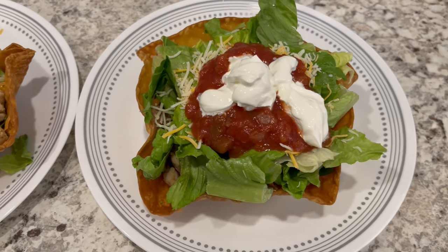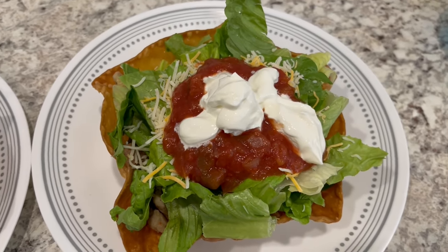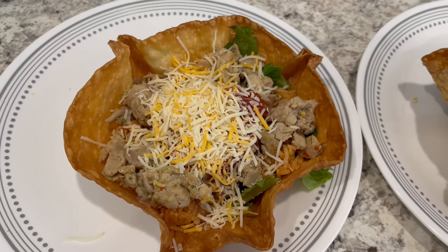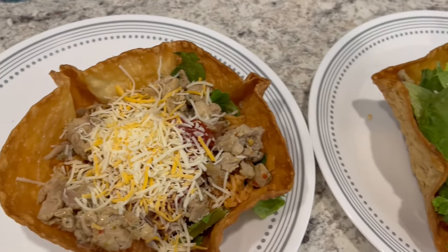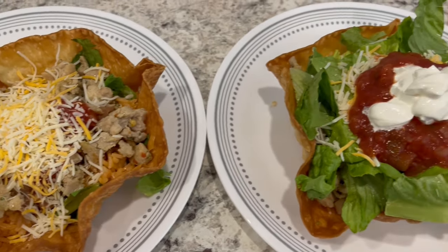Here is everything all plated up. Howard's plate has everything plus salsa, cheese, and sour cream. My plate has everything as well, just not as much and no sour cream. This is what we are having for dinner tonight and we will see y'all next time.